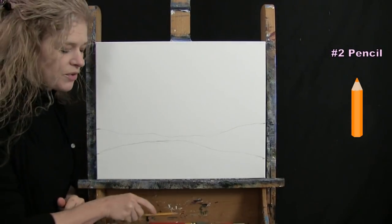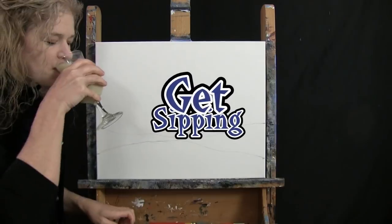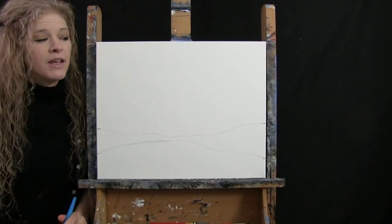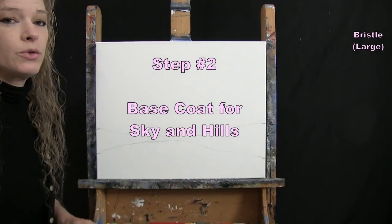That's all I'm going to do for the landscape. You could certainly add more mountains or hills back there, but this is all I'll be doing. I'll be using my large brush for the next step, so you can get ready.